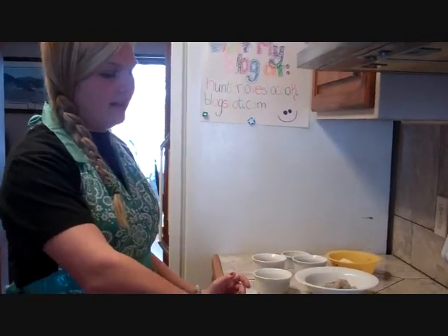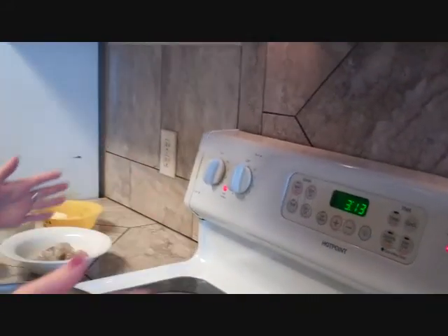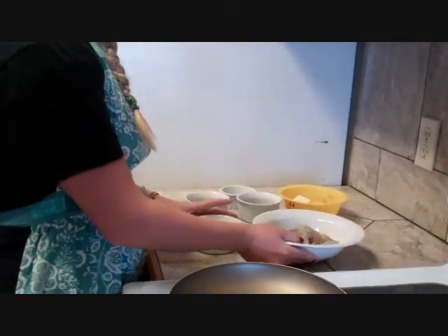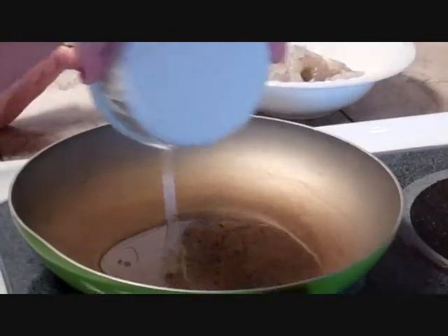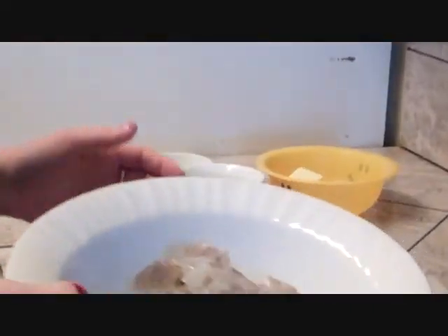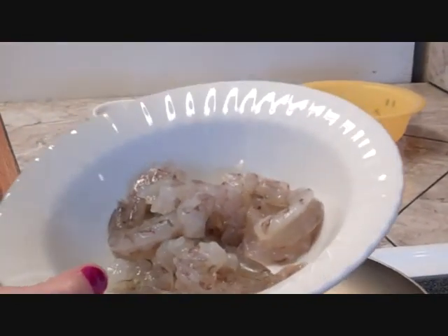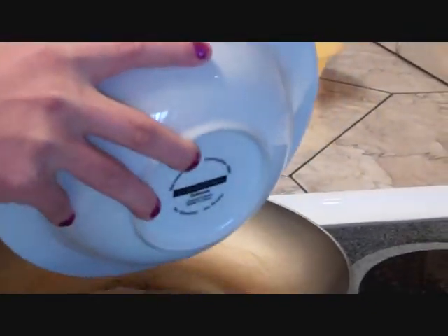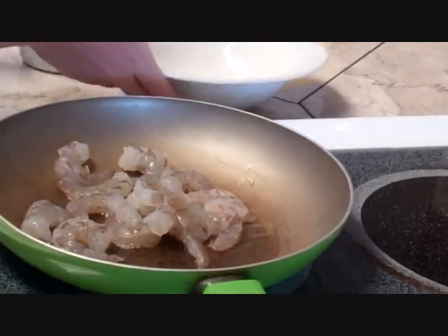Right now I have my pan preheated to medium heat on the stove. We're going to add 3 tablespoons of cooking oil and 14 raw deveined shrimp. Add it to the pan, and when you hear it sizzling you know we're doing good.